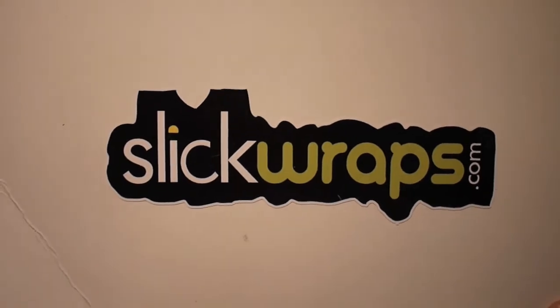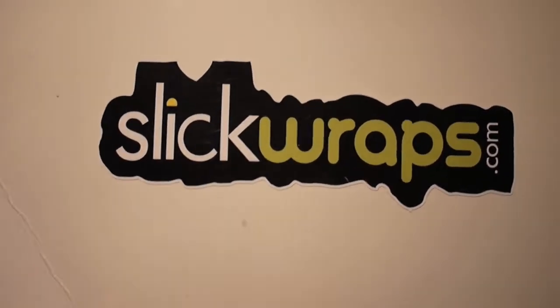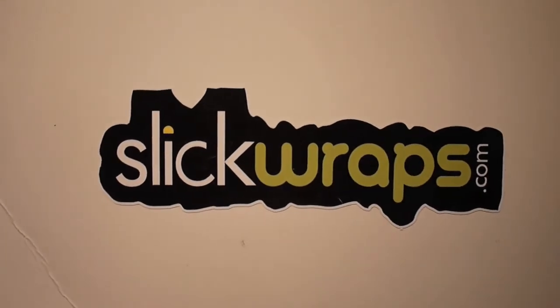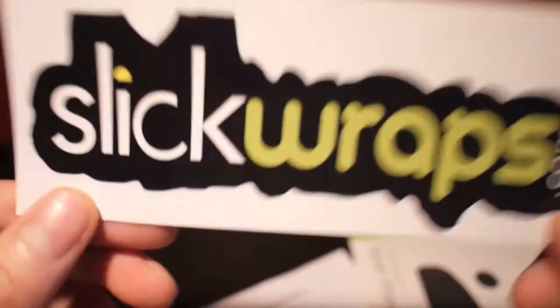Hey guys, what's up, Swagas Reviewers here. Today we got an iPhone 5 wrap review from the brand Slick Wraps. They actually sent this out to me, so shout out to them. If you want any more information on them, just hit up slickwraps.com.